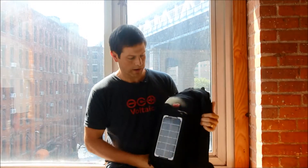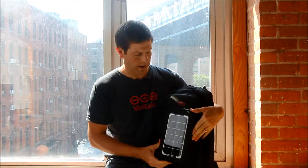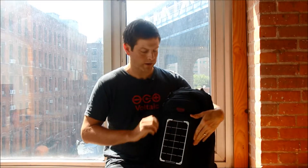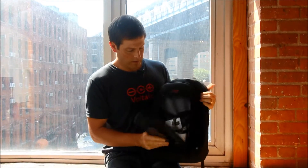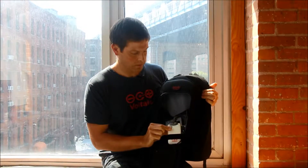On the outside, we have a 3.4 watt solar panel that is super tough and is integrated into the bag. This panel is used to charge an internal battery. Here's the panel on the outside — it feeds into this battery, which is a V15 universal battery.